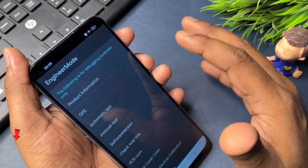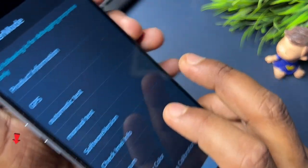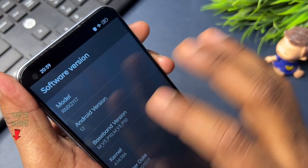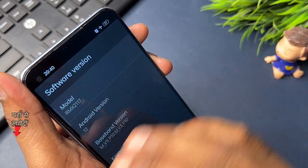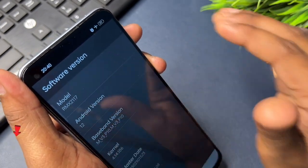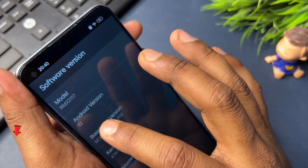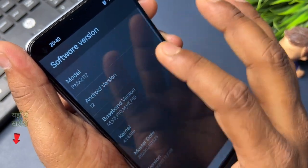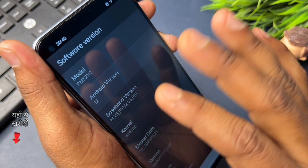Now you have to take some important steps here. You are looking at five options — it is showing you the software version option. You have to click on the software version option, and here you will see many options. You have to find 'Android version' and click it as many times as the version number shown. For example, if it shows Android version 10, 11, 12, or 13, you click it 10, 11, 12, or 13 times respectively. For example, this is Android version 12, so I click it 12 times: 1, 2, 3, 4, 5, 6, 7, 8, 9, 10, 11, and 12.